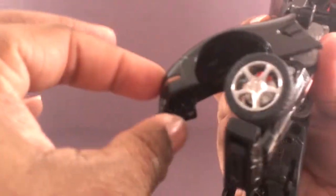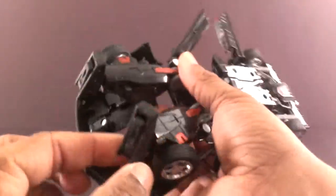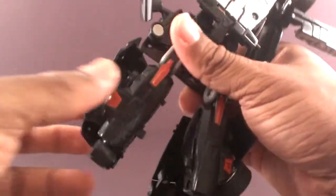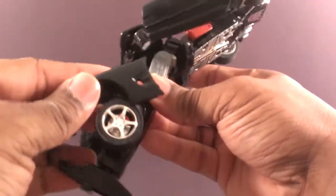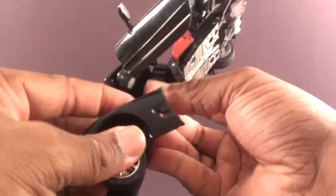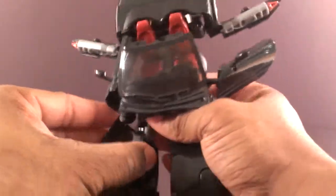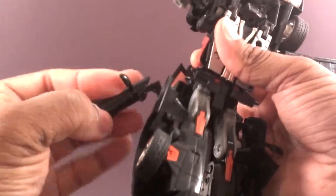Push the hood closed on both sides. Push the front fender back, twist the foot forward on both sides, get the heel spur out. Then hinge the fenders up behind the leg. Rotate the doors this way and out of the way.